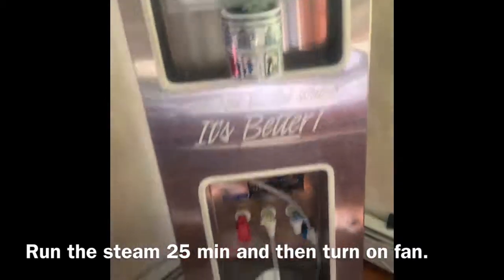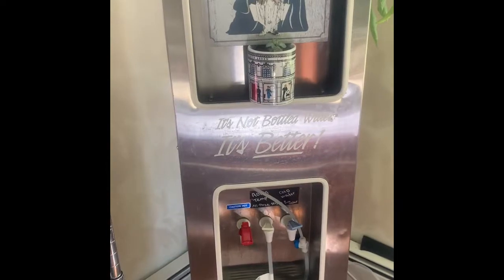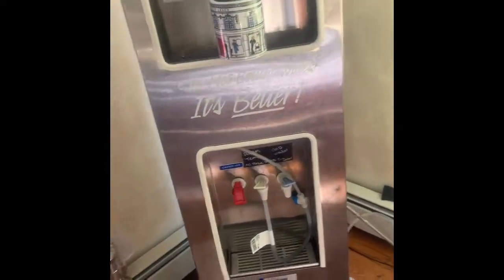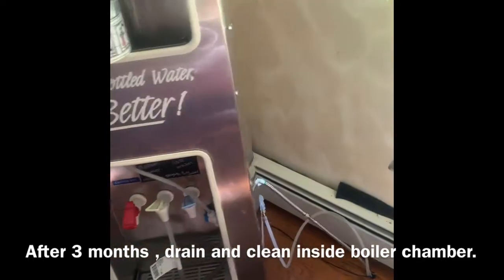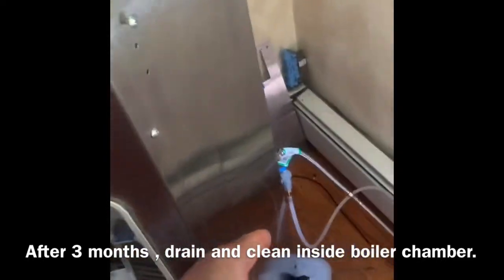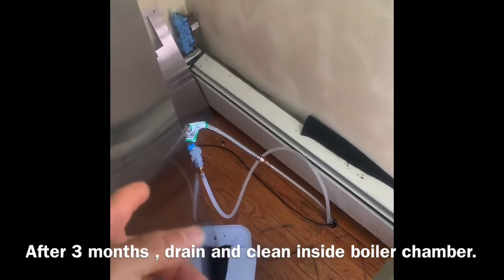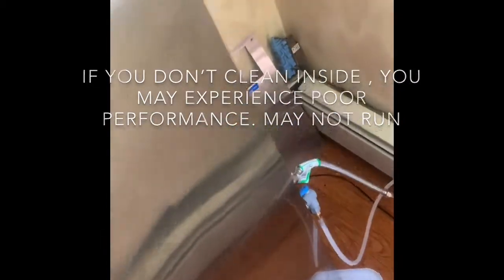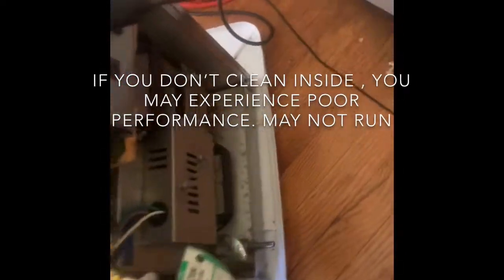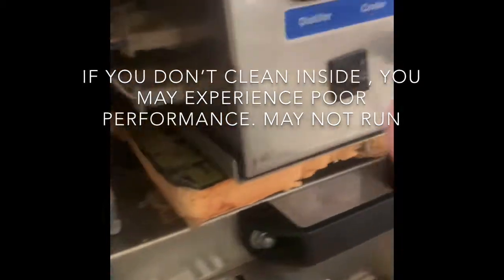It should have killed everything. Also, they say after 2,000 hours — that's practically three months of use — you've got to take the distiller tank on the bottom, disconnect the hoses, disconnect the electrical. I'm going to show you right quick.